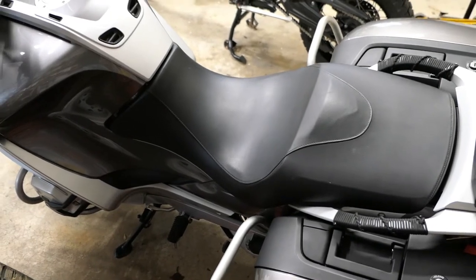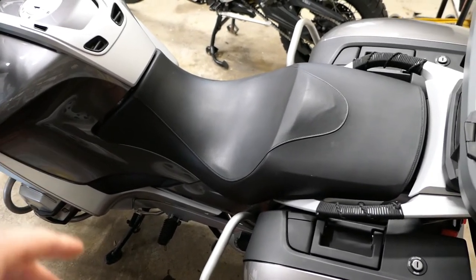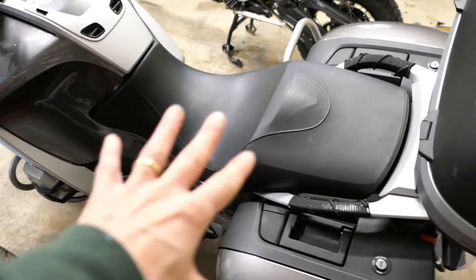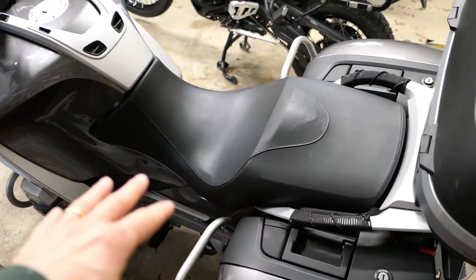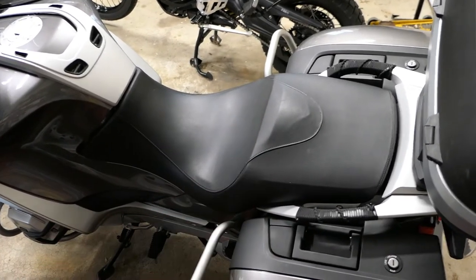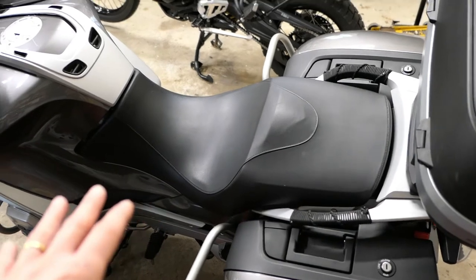Hey, it's John of Tinderbox Arts. This video I'm going to be working on my R1200RT, it's a 2012 model, and I have the factory low seat. You can tell that because it's not a two-piece seat, it's a single piece, and it's got this kind of goofy looking scoop to it. It's just not very comfortable.